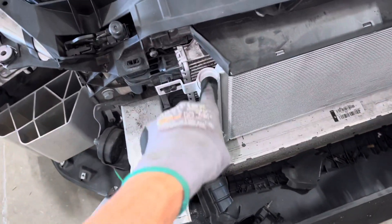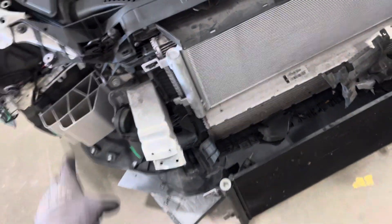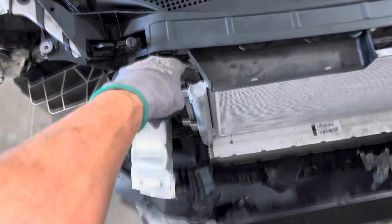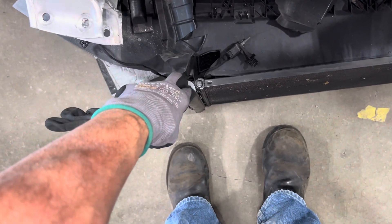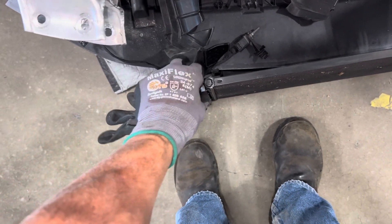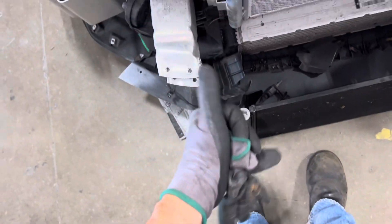Well, how am I going to get this out? The difference between the aftermarket and the OEM is that on the aftermarket, the access point is located right here. You unscrew it, get your needle nose, grab your desiccant sock, pull it out, put the new one in, screw back in the new O-ring and plug - and you're off to go.